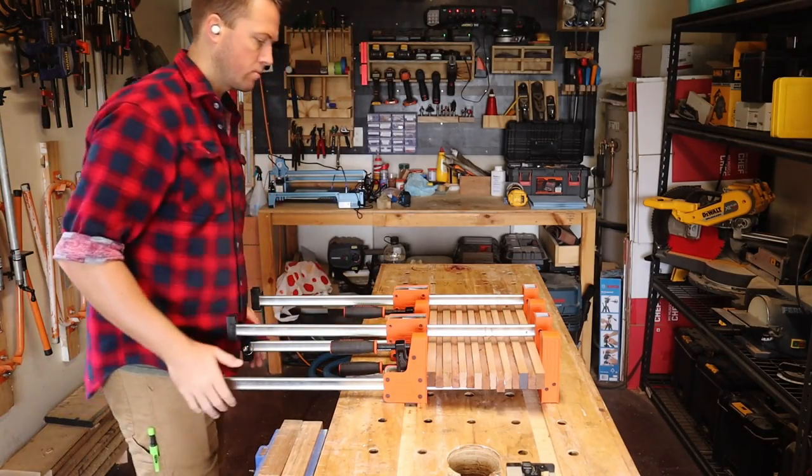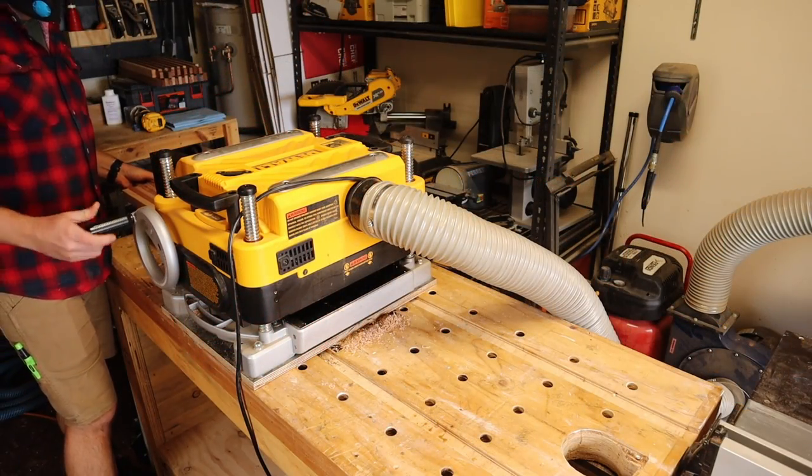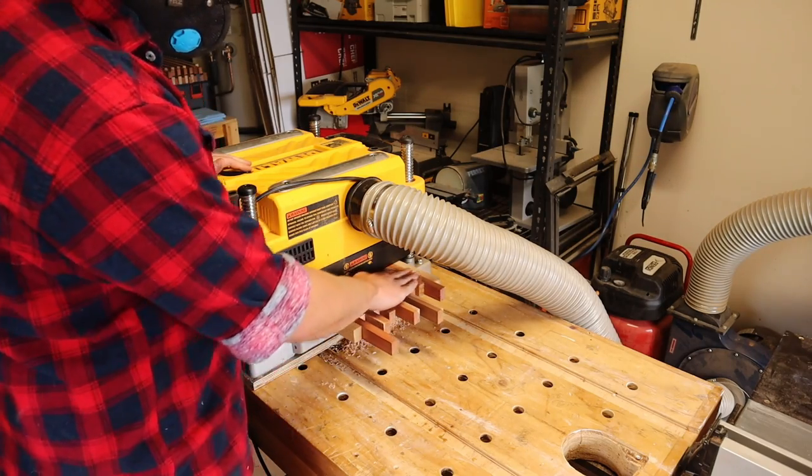And once the glue is dry, I magic the panel out of the clamps, remove as much glue squeeze out as possible, and then send it through the thicknesser, taking shallow passes until nice and smooth.